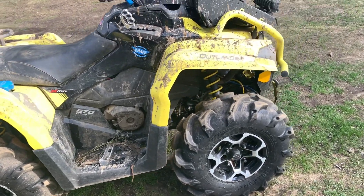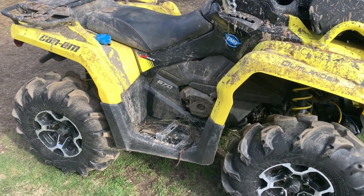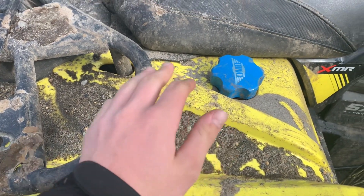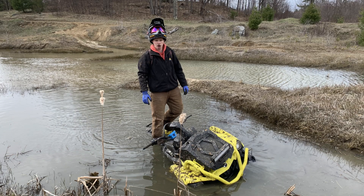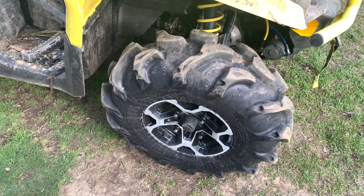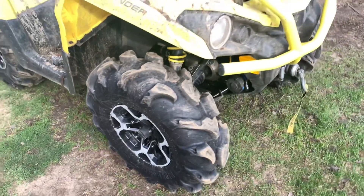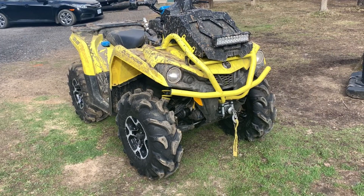Just got back from a mud ride — as you can tell, had her in some deep water. It was so deep that sand from the bottom actually got onto the bike, crazy. Anyway, we're going to do a comparison here with 28-inch Mega Mayhems and 29.5-inch Assassinators on an Outlander 570 XMR. Let's get started.